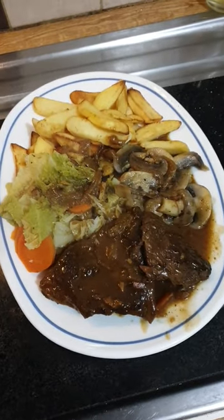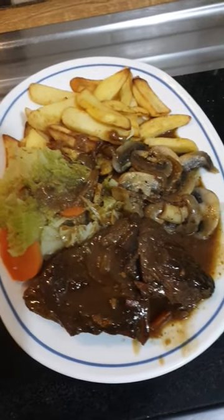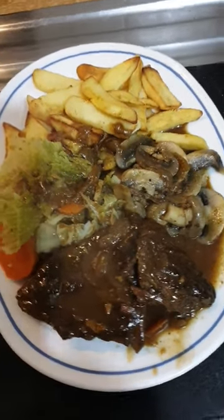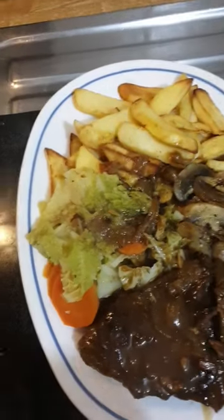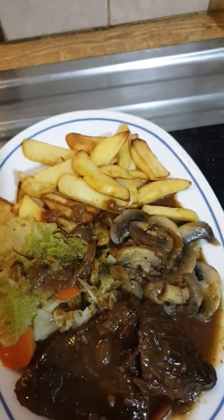Gorgeous — so there we have it, braised steak. I put a little bit of beer in the steak gravy, got some nice mushrooms, some savoy cabbage and carrots, and I've got some chips.